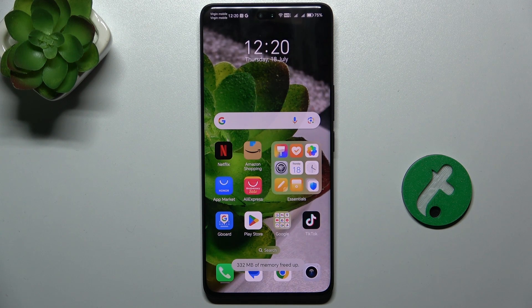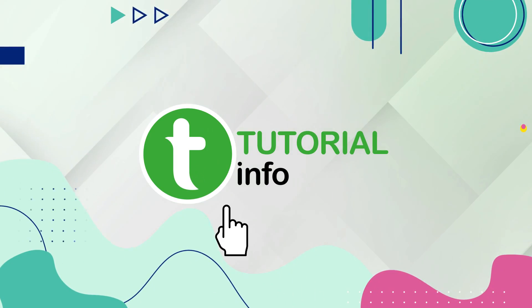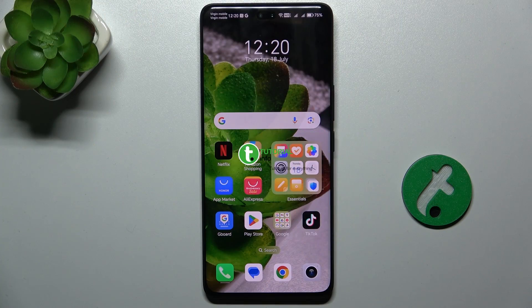In this video I'm going to show you how to hide photos in gallery on Honor 200 Pro. You can hide photos so they will not be deleted but will be hidden and will be only available in a certain hidden items album.